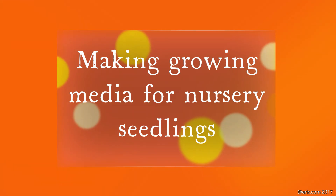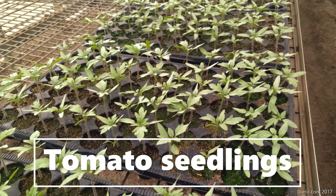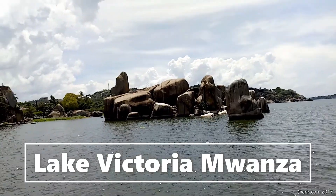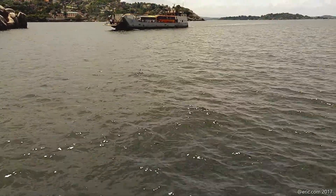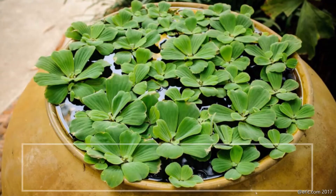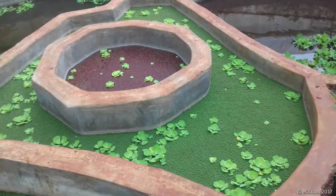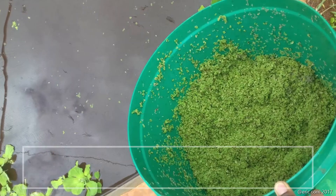We're going to see the modern irrigation system running this greenhouse, and how to make growing media for natural seedlings. This is the greenhouse nursery, and this is a tomato seedling. We're going to make water lettuce media which comes from Lake Victoria near Mwanza, Tanzania. This water weed is harvested from the lake and processed to make media to grow the seedlings. You can also grow this water lettuce in water ponds at home — they grow very well.